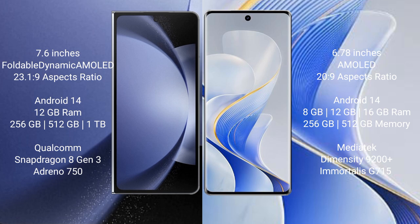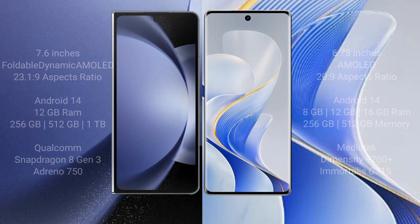Vivo Ace 19 Pro comes with 8GB, 12GB, or 16GB RAM and 256GB or 512GB internal storage. It features a MediaTek Dimensity 9200 Plus processor and Mali-G715 GPU.